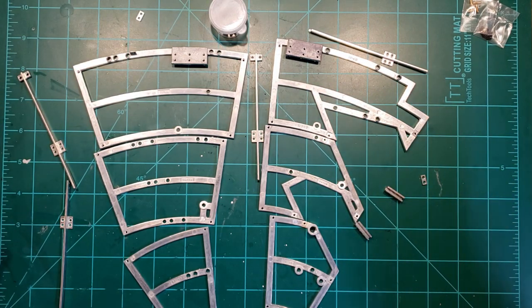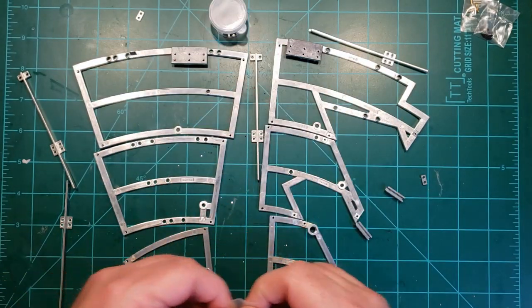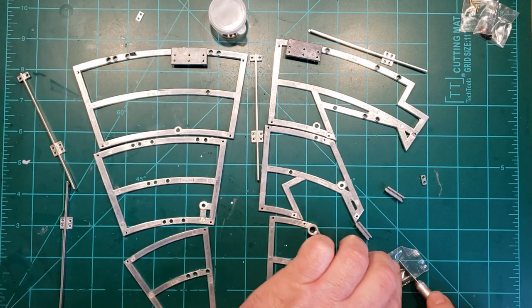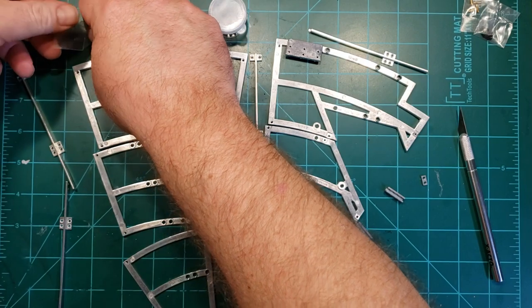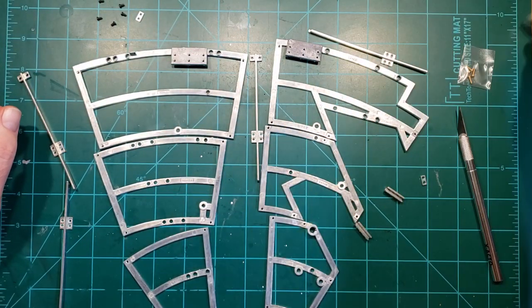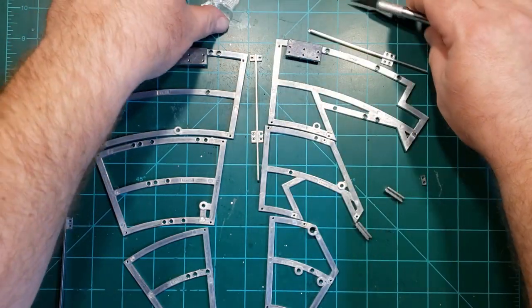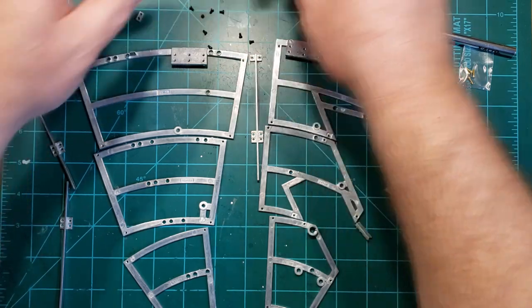So let's go ahead and get started. We might as well use up some of these screws out of the bag — they gave them to us for a reason. So we have a bunch of these screws we're going to need, and we've got a whole bunch there too. We've got a couple bags here. We'll be using maybe all of these.